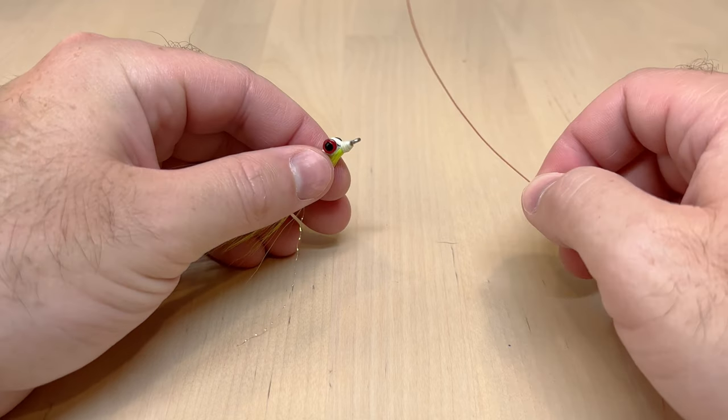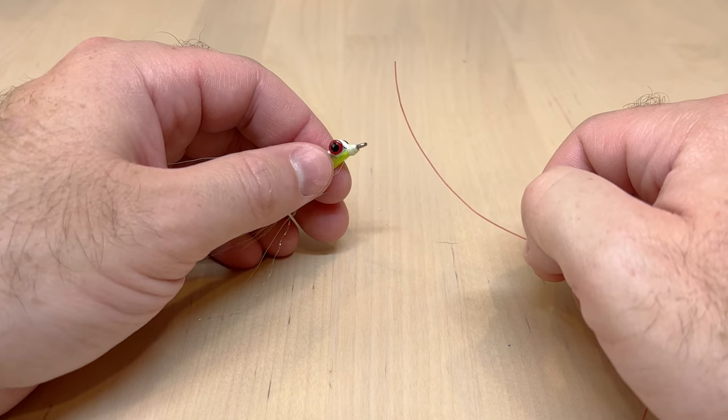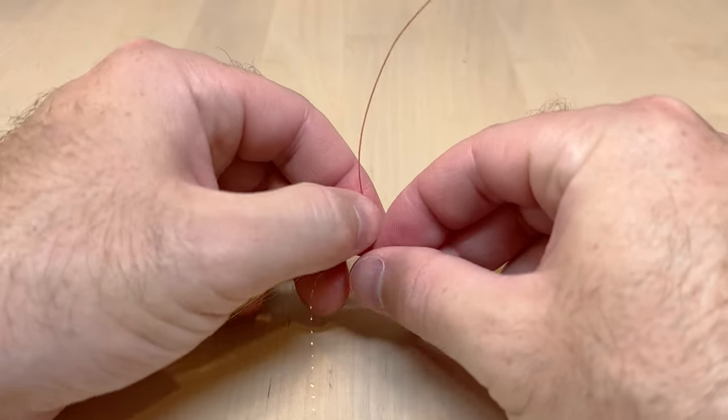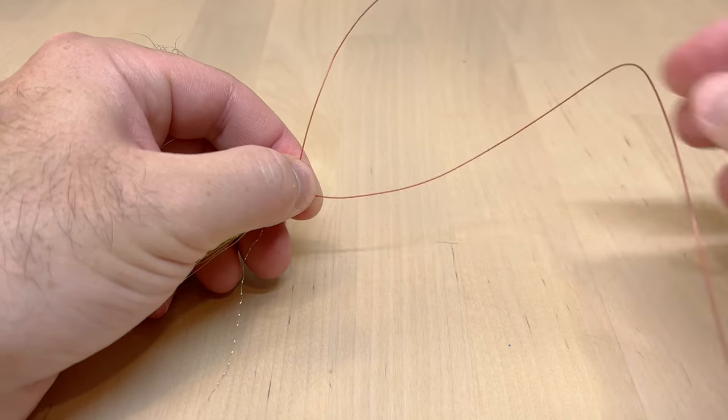In this video I'm going to show you the easiest way to tie a loop knot and also control the size of the loop on the end of your fly. First thing we're going to do is just take our tippet here, thread it through the fly, and leave yourself a nice long tag end in there to work with.